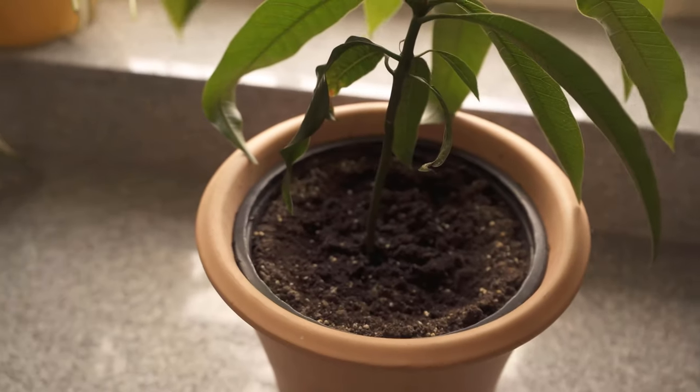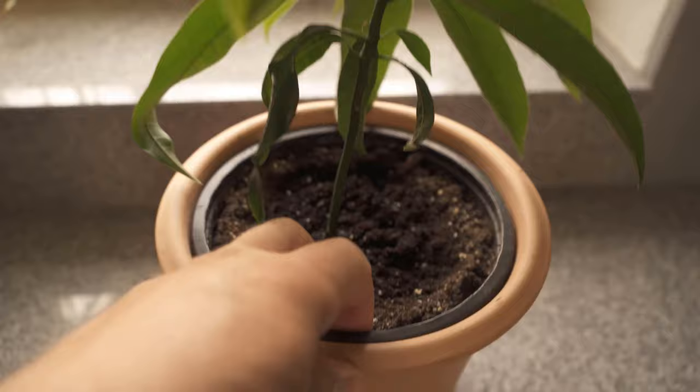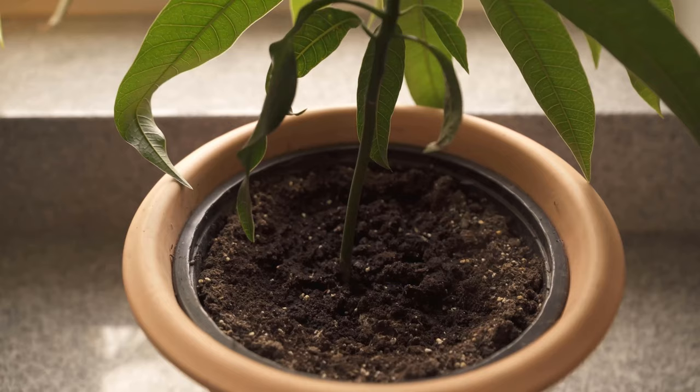In this video, I show you a brilliant home remedy against fruit flies and fungus gnats. Because as you can see, I also have some of them in my potting soil, and also in the fruit. You surely know these fruit flies which then buzz around everywhere.